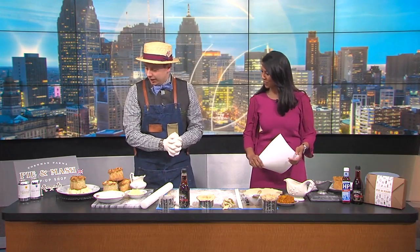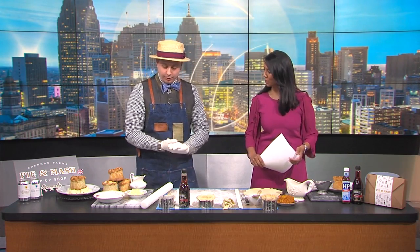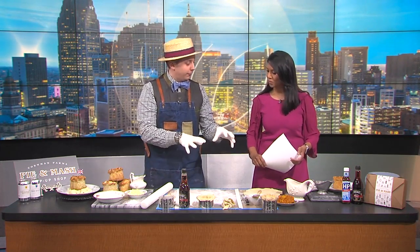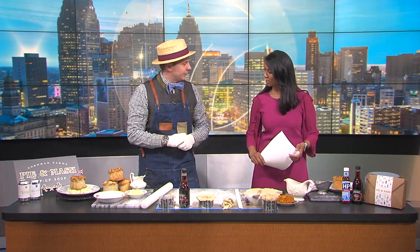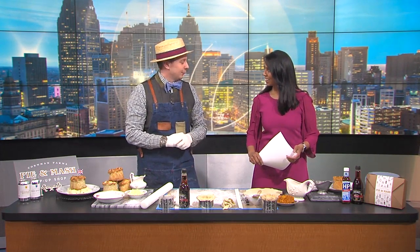We're looking forward to what you're doing for us today. What are you making? So we're going to be making a traditional English pie and mash. We're going to walk through the process of making the dough, how to fill it, how we bake it. This is something we do at the farm every Sunday for about six weeks at this time of year. We make about 250 of them in three or four hours.